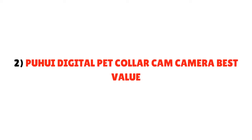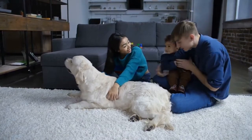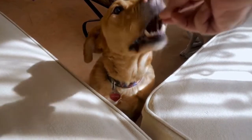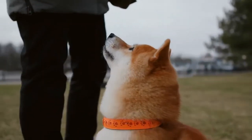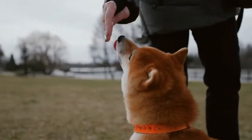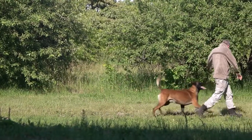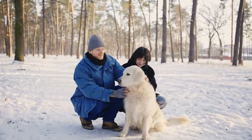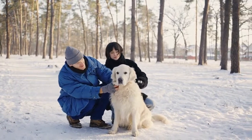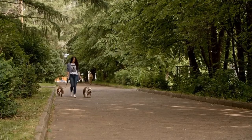Number 2: Pui Digital Pet Collar Cam — Best Value. If you want an option that's capable of taking both pictures and video, the Pui Digital is a good choice. It even captures audio, so you can finally discover if your pet talks to themselves while you're gone. It has an internal DVR for storing all the images it captures, and the memory ranges from 1GB to 32GB. The images it captures are quite crisp, as it can take pictures at 1280x1024 resolution. Surprisingly, you get all this at a very favorable price, making it the best pet collar camera for the money. However, the image quality is dependent on the light quality, so you'll probably have a few pictures that aren't usable. It's also fairly complicated to use and the included directions aren't much help.